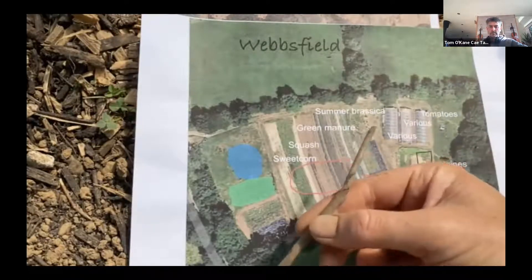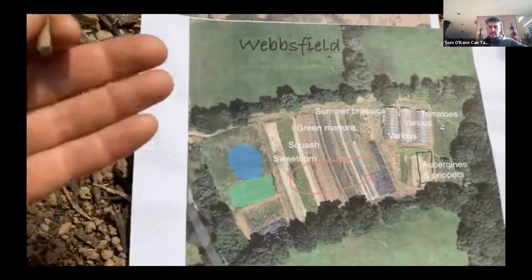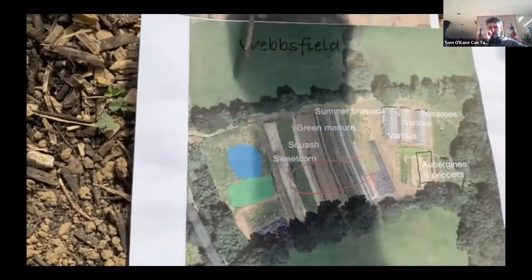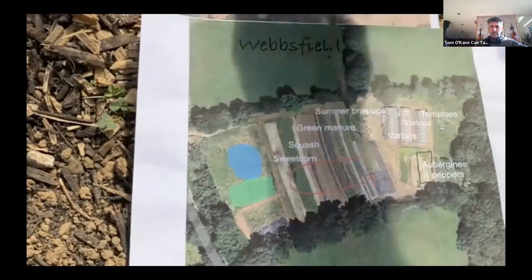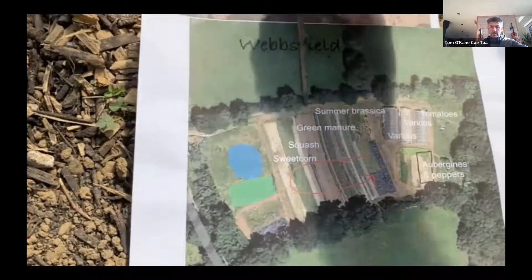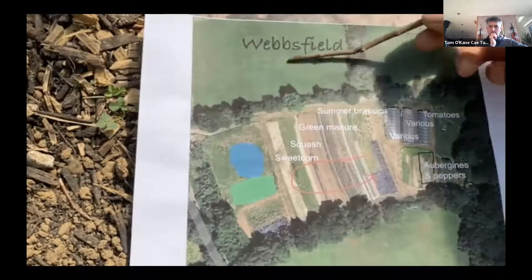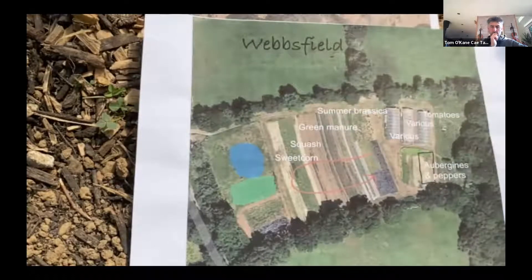Prevailing winds generally come from the south-southwest. We're lucky there's a fairly steep wooded hillside along one end so it's actually incredibly sheltered — prevailing wind isn't too much of an issue. But we noticed that northerly and northwesterly winds often blow in in early spring when we've got delicate young plants out. So we've allowed the hedgerow to flourish and built it up, planting pollinating plants all along that end of the field to break down that cold spring wind.